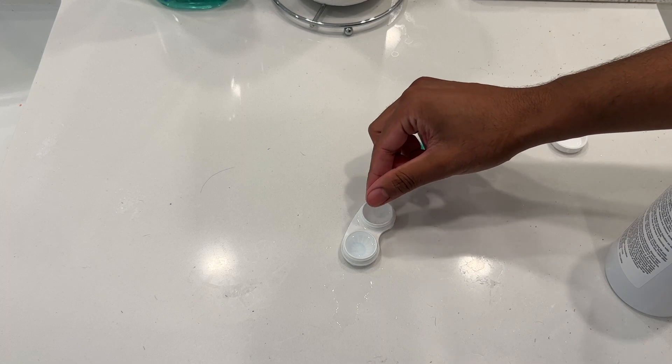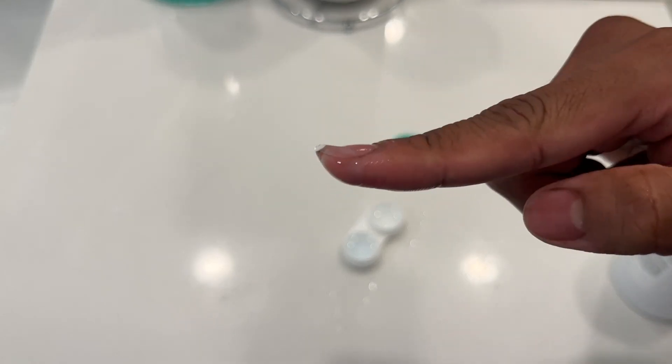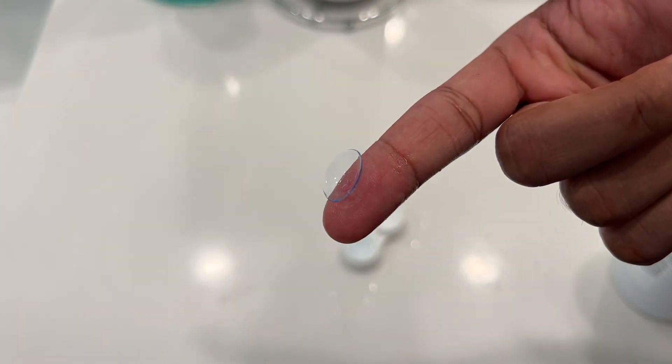Overall, I have been super satisfied. I've been using this for the past three years with all of my contacts. This one is able to disinfect — I don't have any eye irritation, and the contact lens becomes really smooth after putting this disinfectant on.